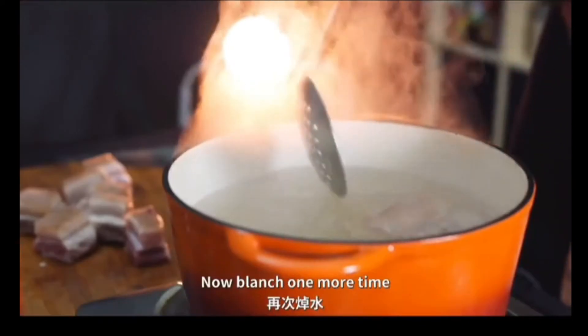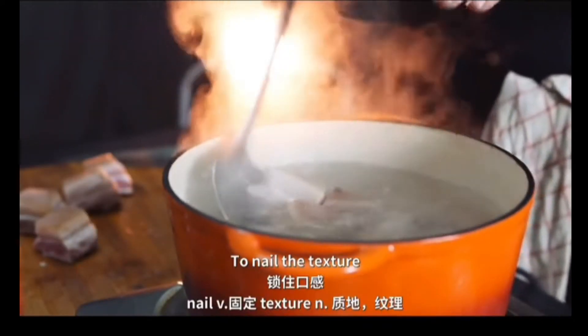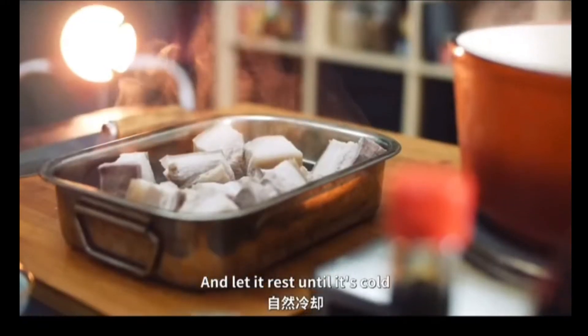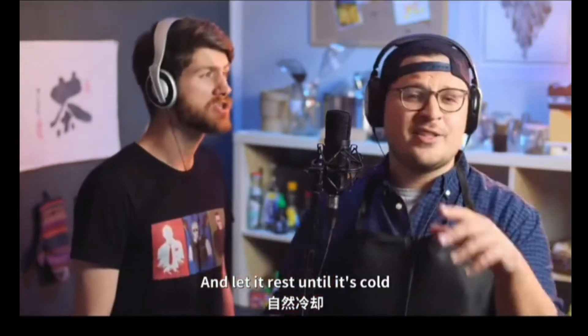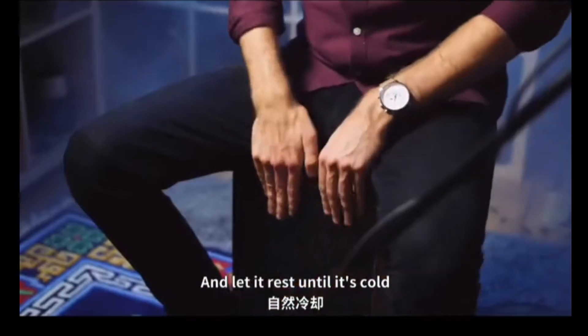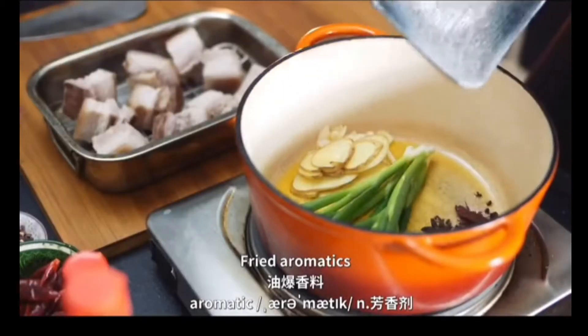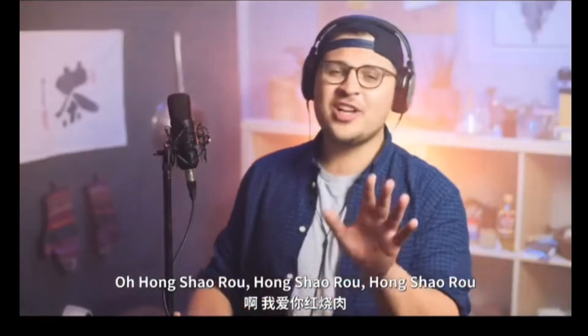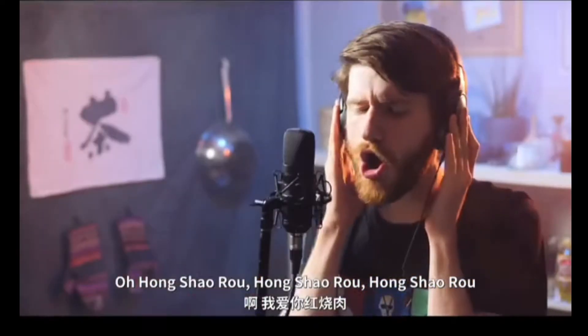Blanch one more time to nail the texture, and let it rest until it's cold. Fry aromatics — the smell of heaven, oh hong shao rou.